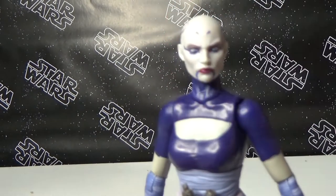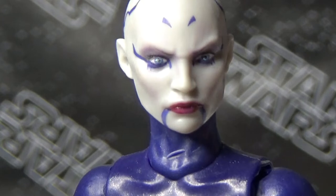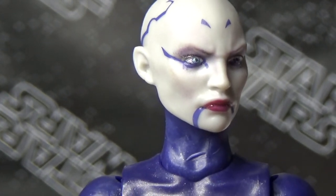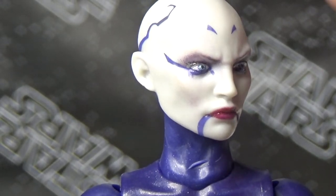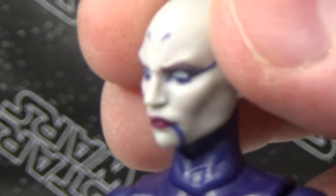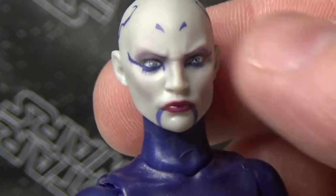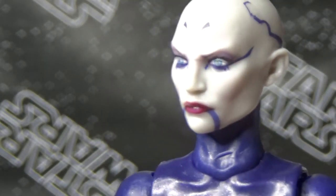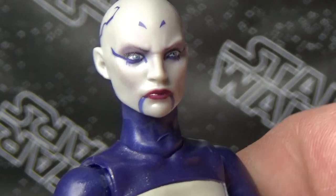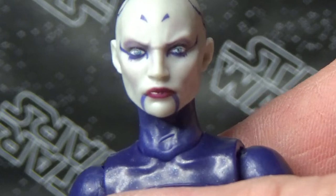But I can't get over that head sculpt — that is just absolutely stunning. Let me get up another close-up. There we go — check it out. There's almost life in those eyes. I just love the purple shading under her brow. You know, if Asajj Ventress was real, she'd be doing some awesome makeup tutorial videos for YouTube. That is so good. I'm blown away by this figure, I love it a lot.